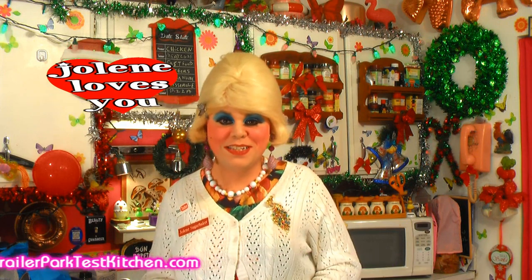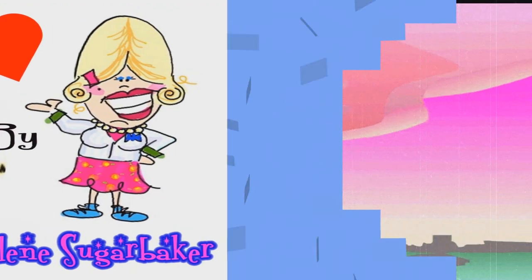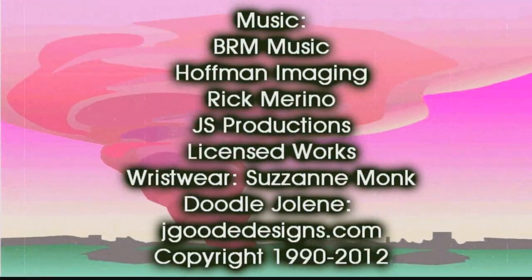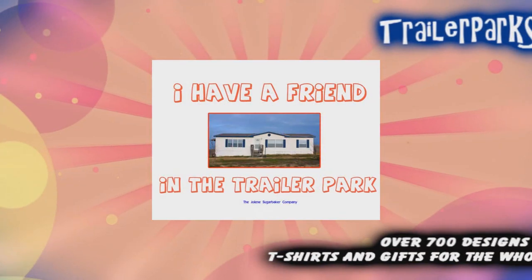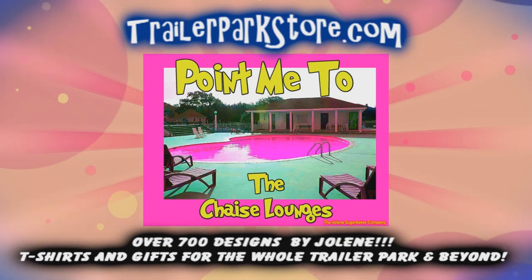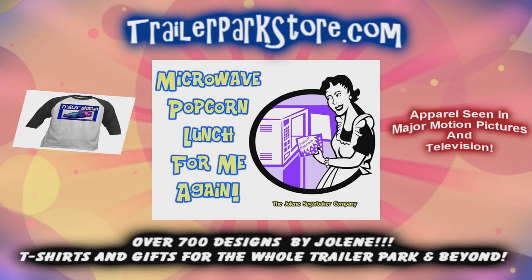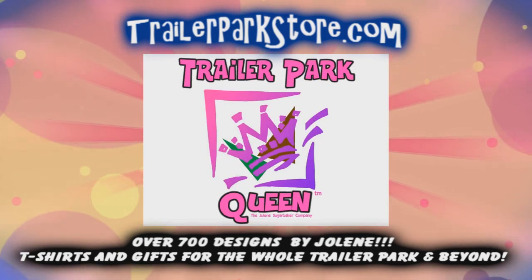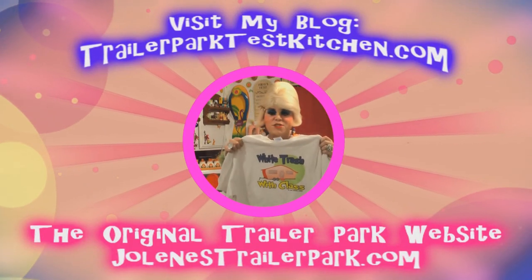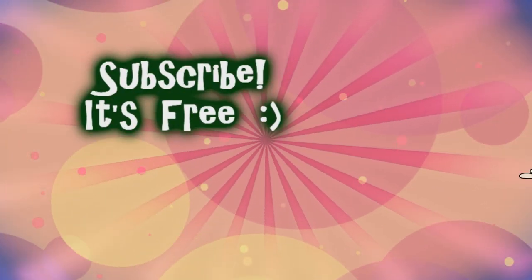Slap on all your blue eye shadow, watch out for that big tornado, get all filled with pride in the double-wide. Jolene Sugarbaker, she's the trailer park queen. Visit my store at trailerparkstore.com.